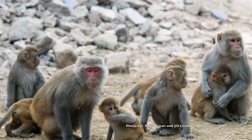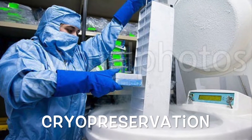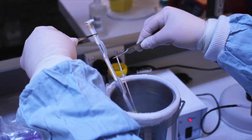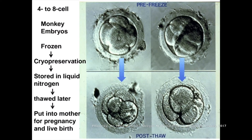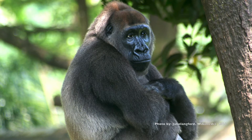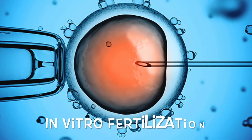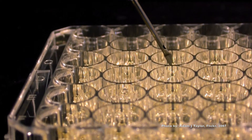In an experiment done with monkeys, small follicles — which are very small fluid-filled sacs that contain an immature egg found in the female's ovary — were taken to cryopreserve in liquid nitrogen. Cryopreservation is preserving reproductive organs such as eggs, ovarian tissues, or sperm by freezing with very low temperatures and storing them in liquid nitrogen. When needed or ready, they can be thawed out to help save endangered species of non-human primates or other mammals through in vitro fertilization. In vitro fertilization is when an egg is fertilized outside of the body or animal.